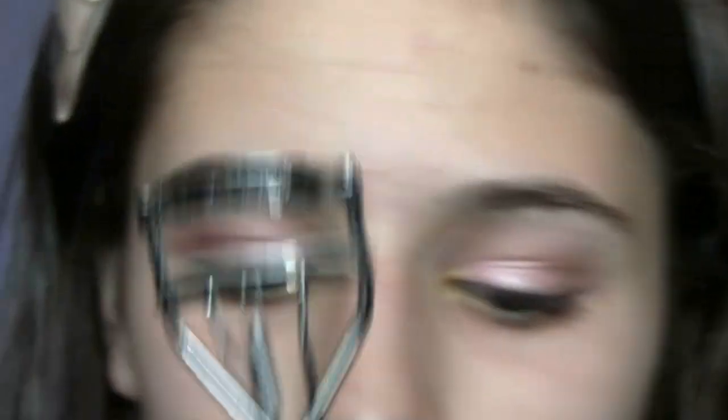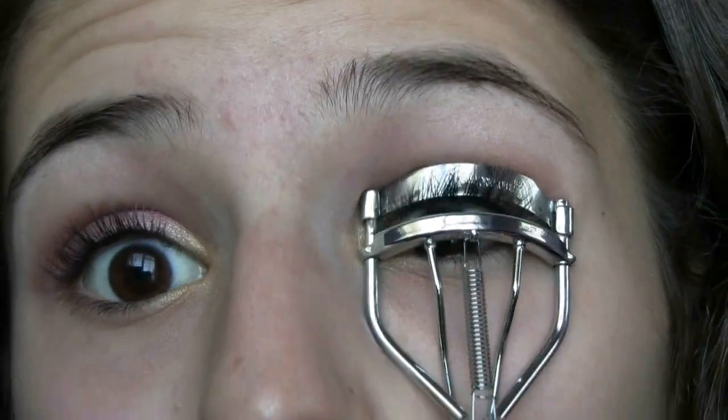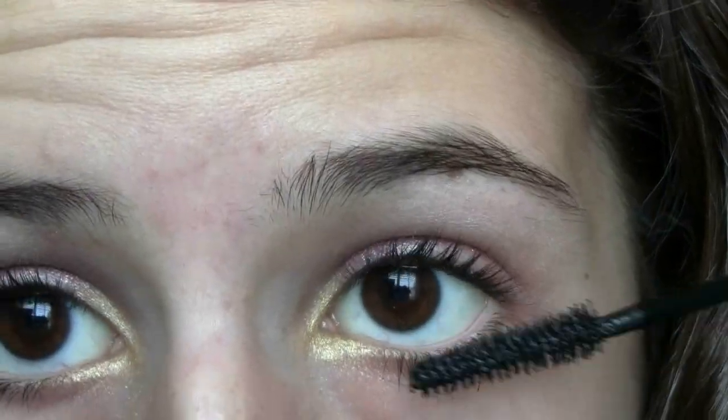To prep my eyes for mascara, I'm going to be using my NYC Eyelash Curler. For beautiful, long lashes, I'm using my Maybelline Lash Stiletto.